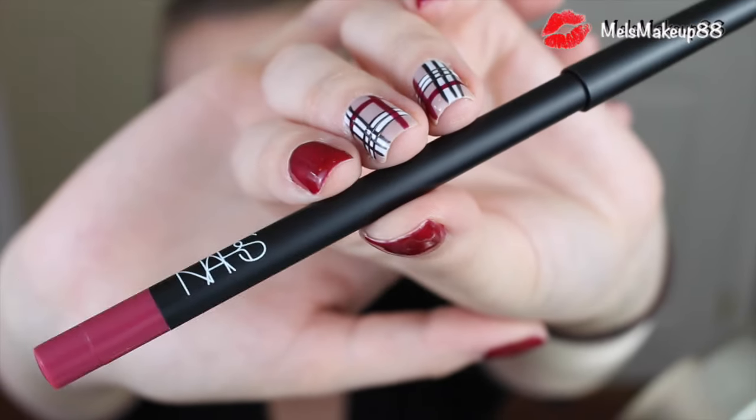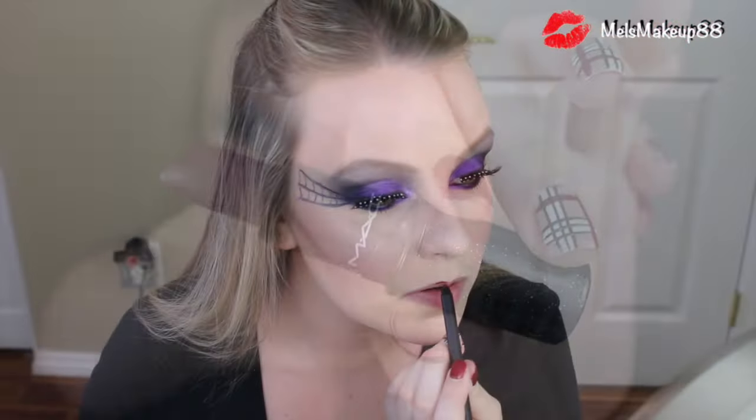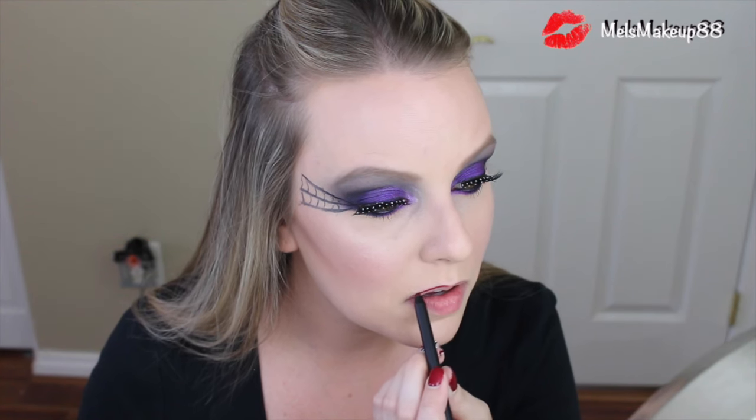Now moving on to lips. Most witch makeup has really dark, vampy lips. I'm going to use a combination of things: first lining my lips with the NARS Velvet Lip Liner in the color Belmar — a dark, deep plum color. After the lip liner, I'll go in with MAC's Rebel, a deep dark purple lipstick. It's not quite as dark as I'd like, so after applying a couple of coats I'm going to lightly dab on that dark black matte eyeshadow on top and blend it in to really make it almost like a black-purple.